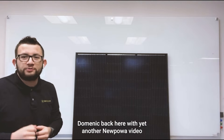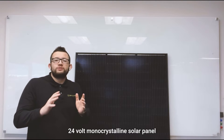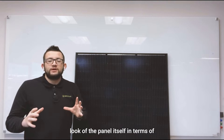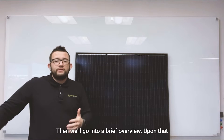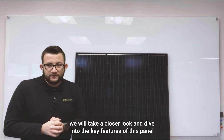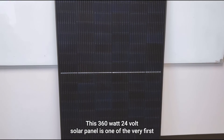What's going on everybody, Dominic back here with yet another new pow video. In today's video we'll be taking a look at our 360 watt 24 volt monocrystalline solar panel. Throughout the course of this video we'll be diving into an overall look of the panel itself — the front, back, and sides — then a brief overview, and then we'll dive into the key features. So stick around and let's crack right into it.